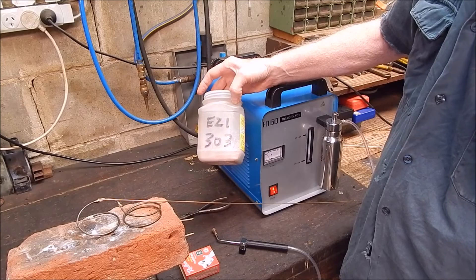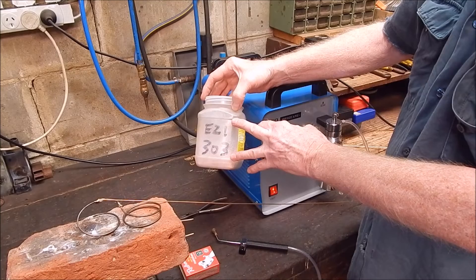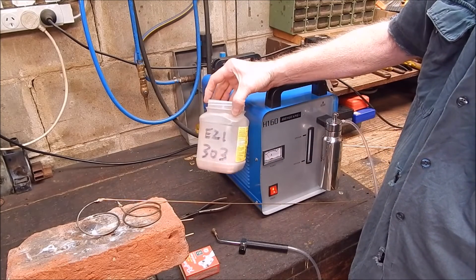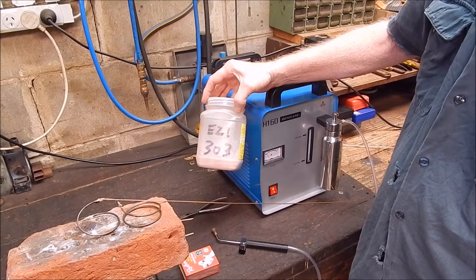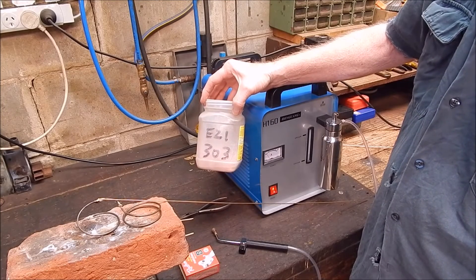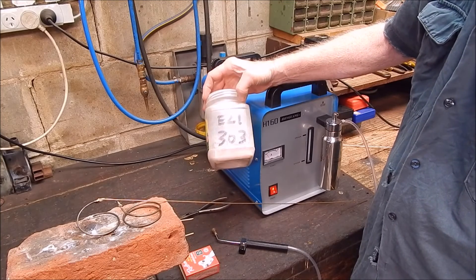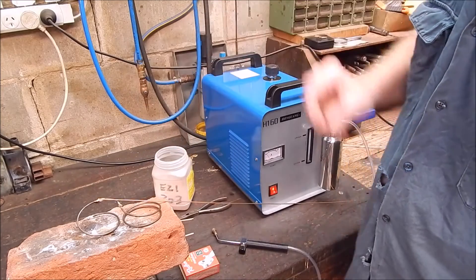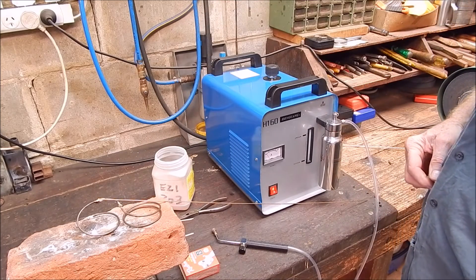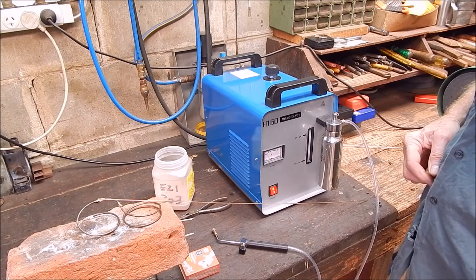I'm getting the replacement flux sent across from Western Australia — 20 bucks to your doorstep, which is 6 bucks cheaper than a similar product from the BOC agent in the same size. When I get it I'll show it to you — pretty good value. Stay tuned until the new torch arrives and we'll see you next time. Cheers.